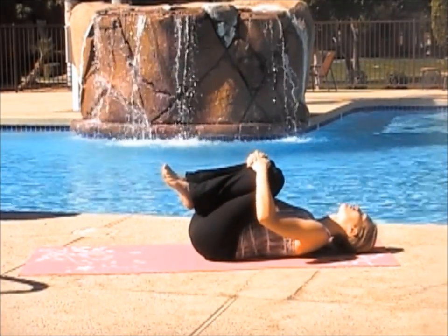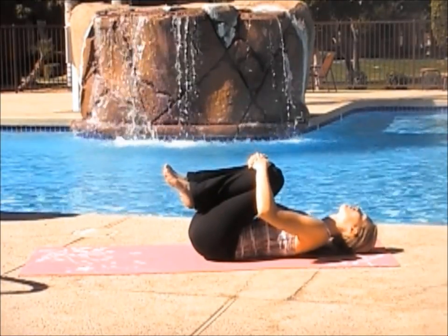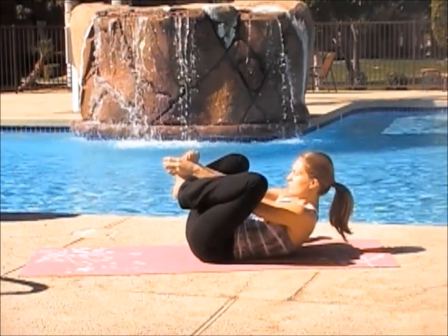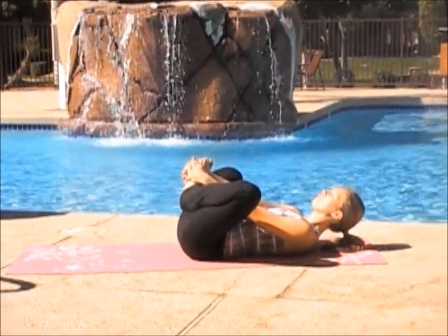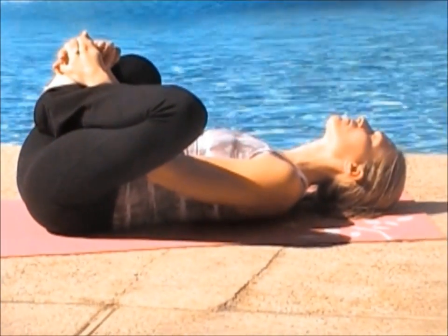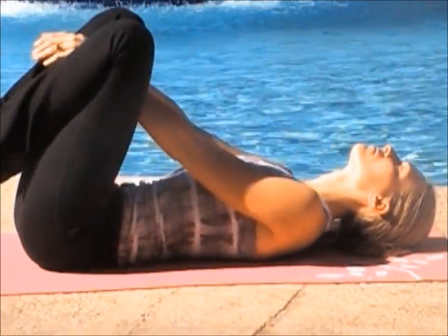Lift both knees, pulling them into your chest. Flattening out your back. Rocking side to side. Open up your knees, grab your toes and pull in your legs. Inhale and exhale. Pulling your knees in.